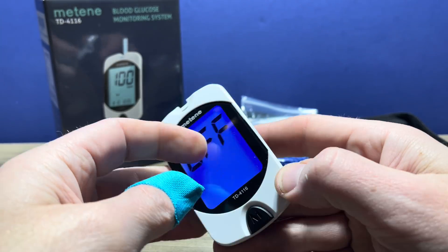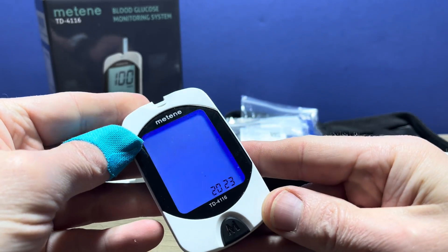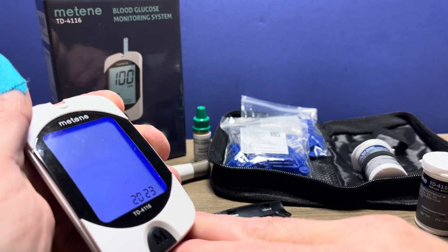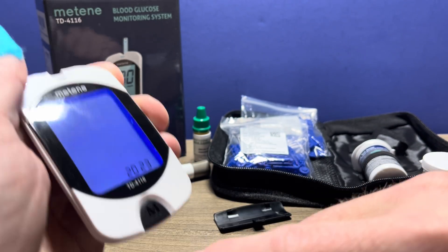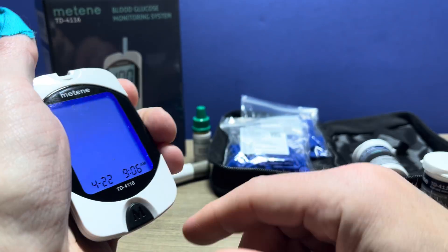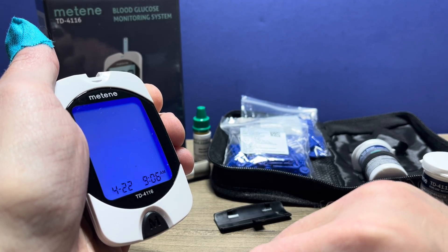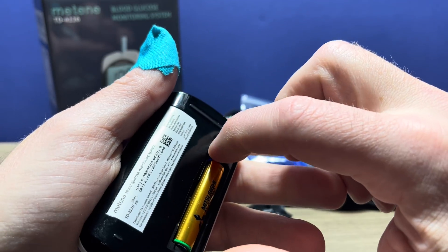Press the set button until it beeps, and then the first option is the year. The year is correct so I'm going to press the set button to go on. If you want to adjust the year you can press the M button. Press the set button again. Now we're on to the month. If the month is not where you want it, you keep pressing the M button until it is to your desired setting. Press the set button.